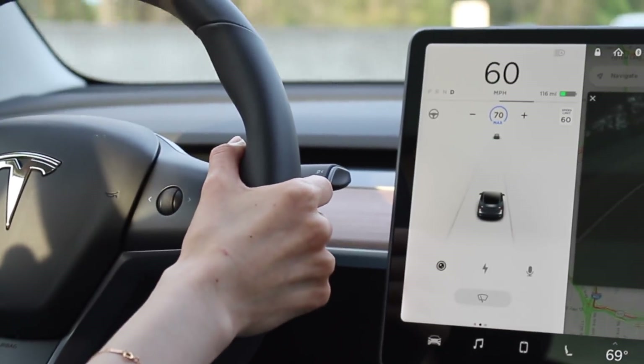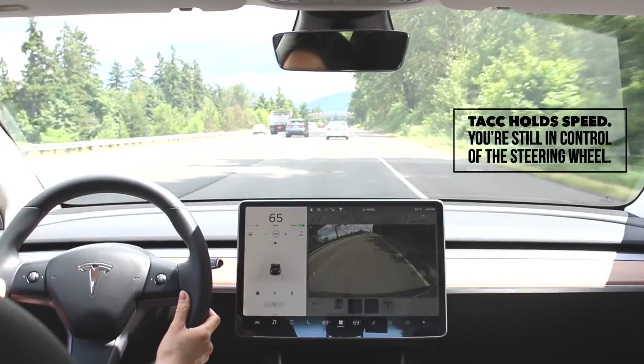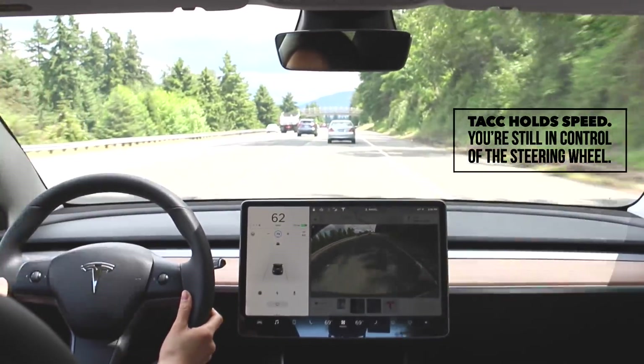You can also see the set speed on the dash. For example, if your maximum speed is 70 mph, traffic-aware cruise control will hold you at 70 mph or less based on traffic conditions. If the car ahead of you slows to a complete stop, it will also slow your car down, and once that car moves, yours will restart and follow — a pretty cool feature.